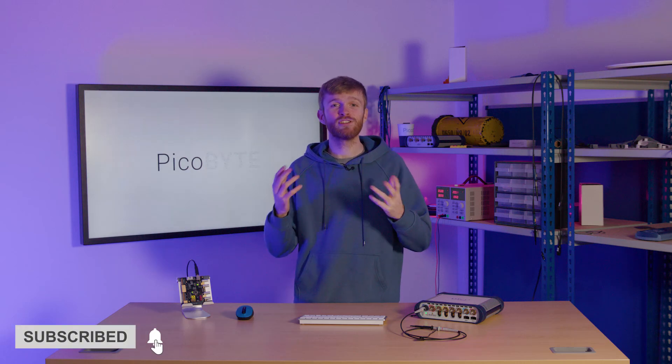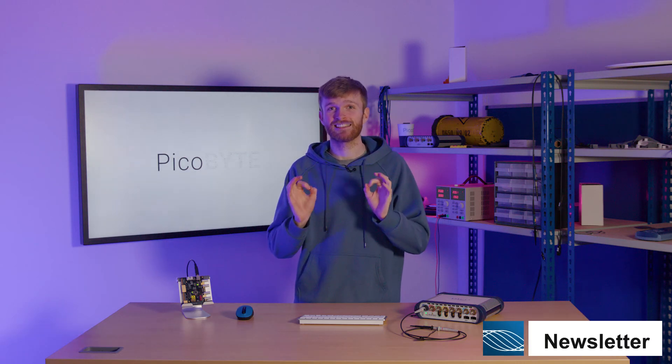Before we jump into the demonstration, make sure to subscribe to the channel for more PIGASCOPE tutorials, and sign up to the newsletter for exclusive early access to all these videos.